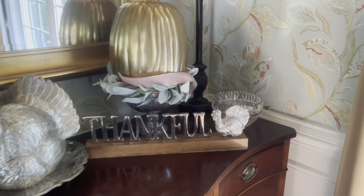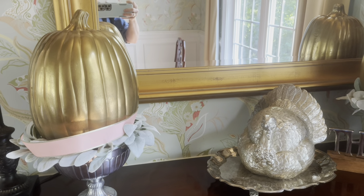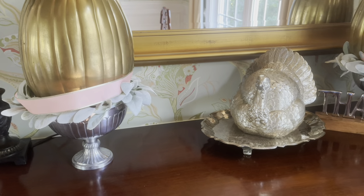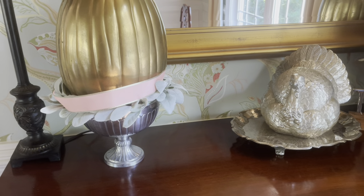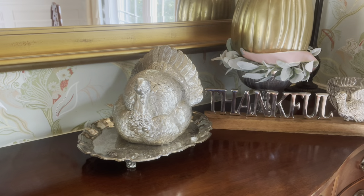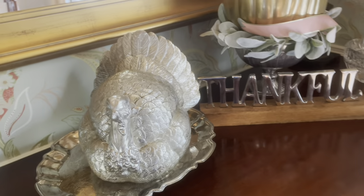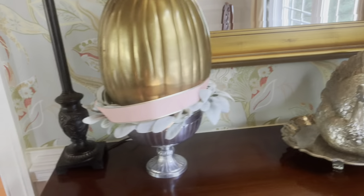Over here on the buffet, these are craft pumpkins that I bought at Michael's or Hobby Lobby and I literally just spray painted them gold. They're sitting on little compotes — a great investment piece for decorating. Then I have them sitting on a lamb's ear wreath with ribbon to dress it up. This little turkey I got at HomeGoods for $15. I have a little thankful sign, and I prefer to decorate for Thanksgiving as opposed to Halloween — that's just how I am.